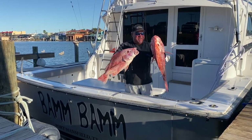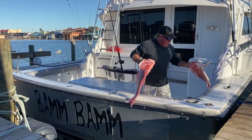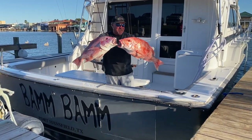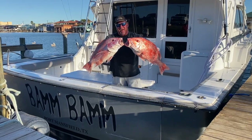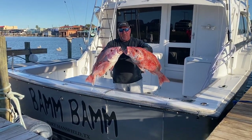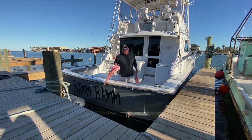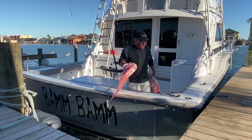These are two Texas state snapper caught this afternoon. As you can see, these are solid 16 to 18 pound fish. I'm going to let you know how we caught them, kind of where we caught them, and what to look for to help you out in the future — or give me a call if you want to do it with us.